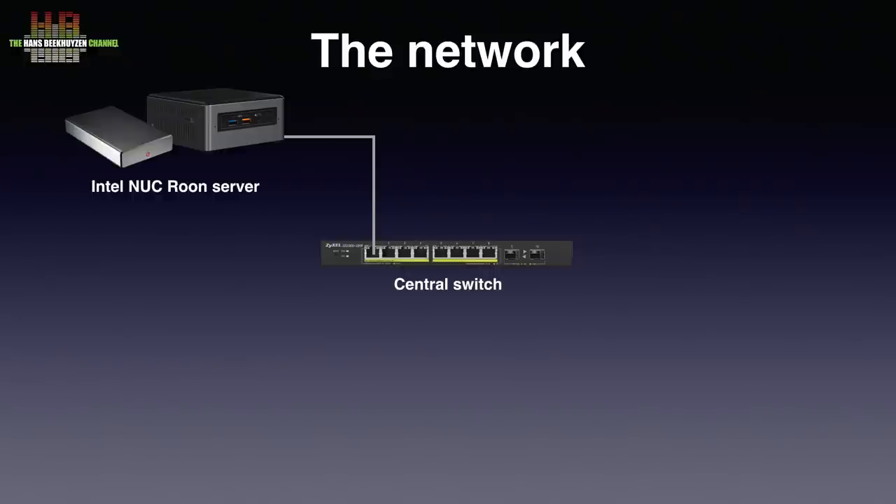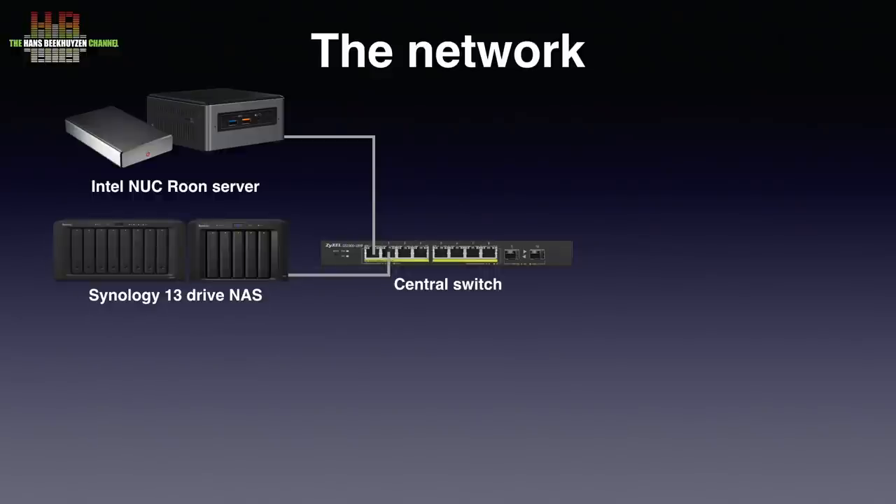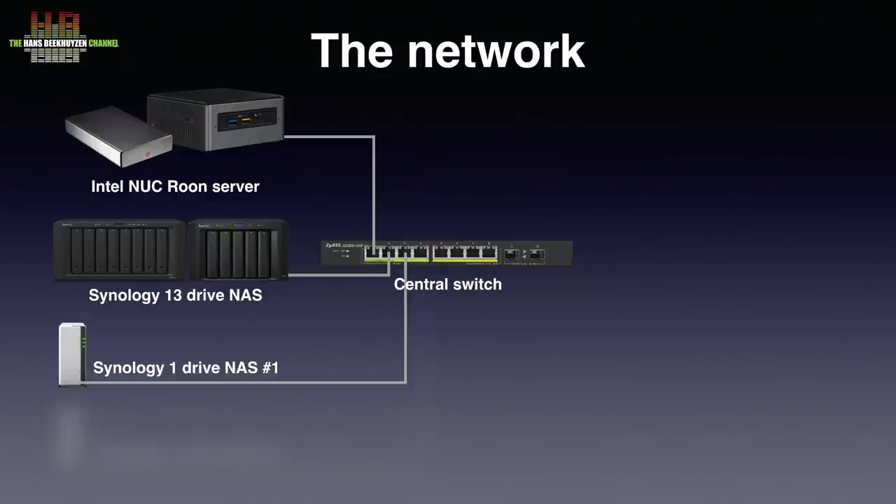Also connected is the Synology DS1819 Plus NAS with DX517 extender, offering 70TB of storage and caching on two 500GB SSDs. It mainly functions as backup for my videos but is also used for testing audio servers where speed is important. On the other side of the spectrum I used two sub-100 euro single drive NASes, the Synology DS120J's, since that is more realistic for domestic use.